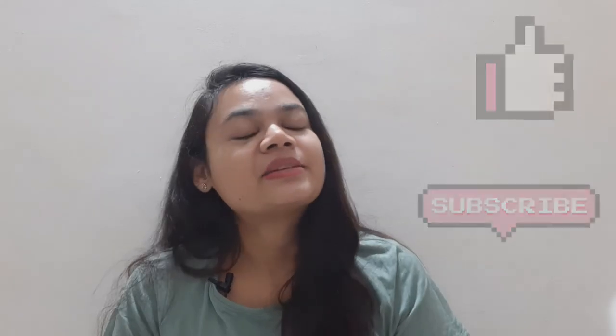I hope you liked this video. Please like, subscribe, and share, and see you in the next video.